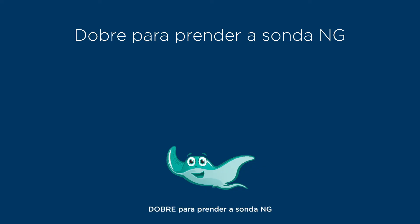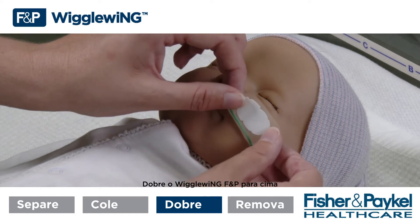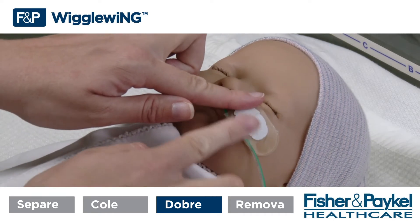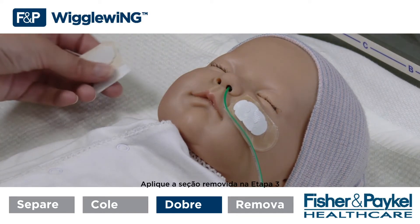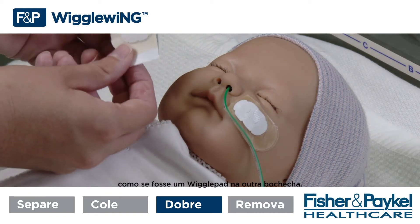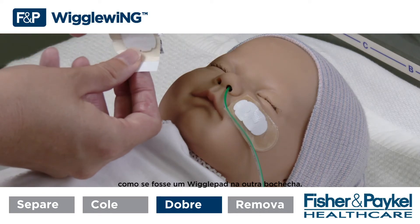Step 3 — Fold to secure the NG tube. Place the NG tube along the perforations. Fold the FMP Wiggle Wing over to secure the NG tube. Apply the section removed in step 1 as you would a wiggle pad on the opposite cheek.